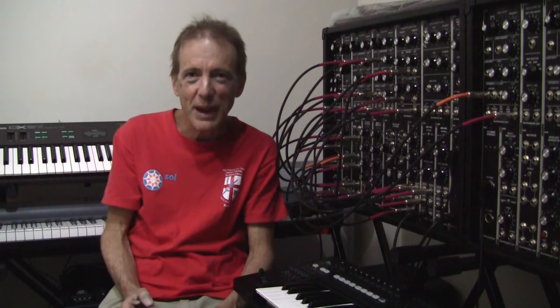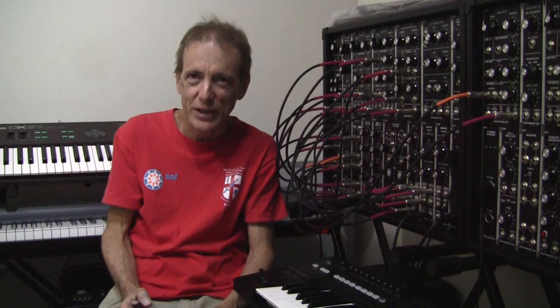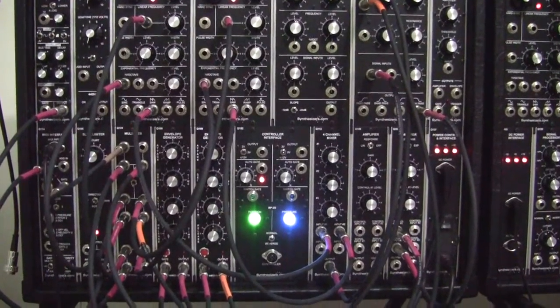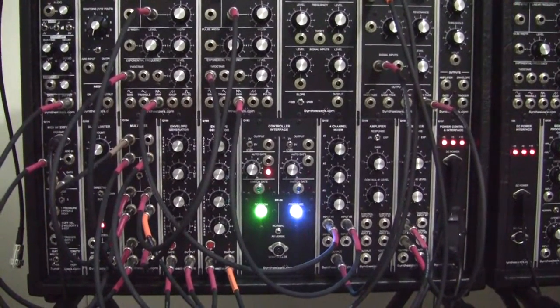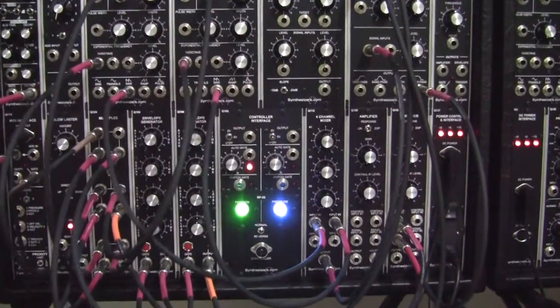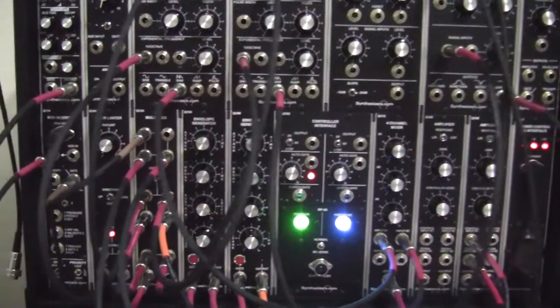Hi folks, welcome to the Stephen Mendes channel and the 21st Century Music Show. Thanks for joining us.